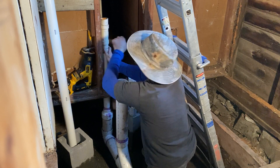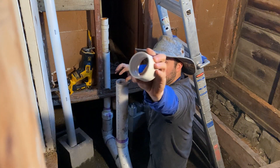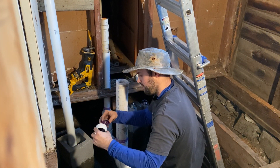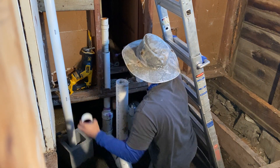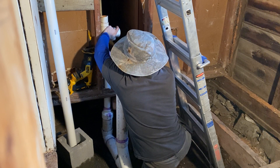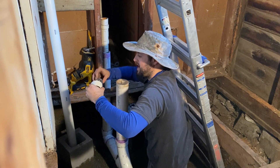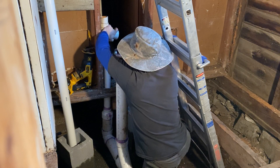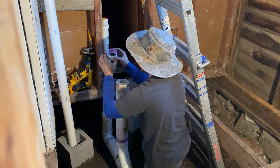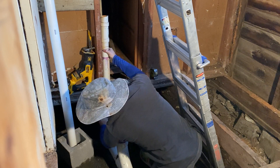Now I'm going to tie the sink into this part that I just put here, with a coupling — very cheap. Same thing: I'm going to clean it, and I'm going to clean this. Now I'm going to glue it fast, and glue this one fast. Now I'm going to stick the two together like this, push it down, do a half spin, and count 10 seconds.